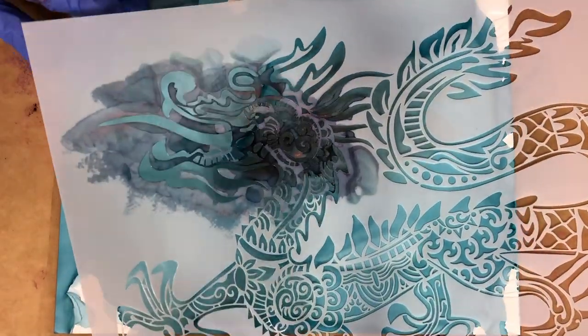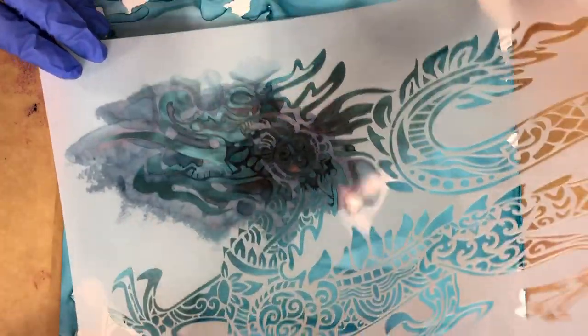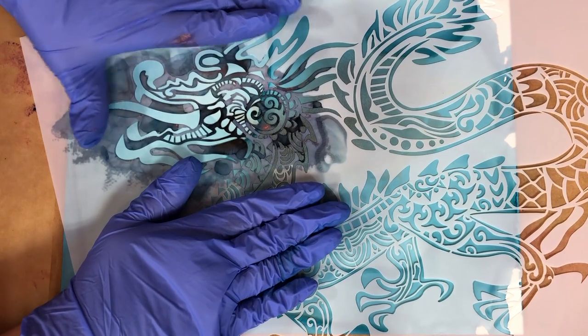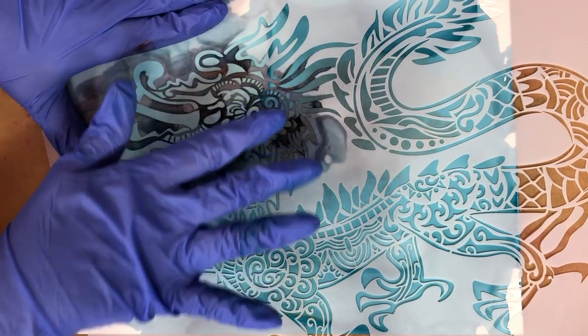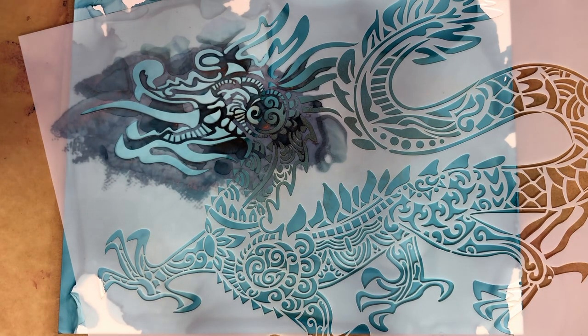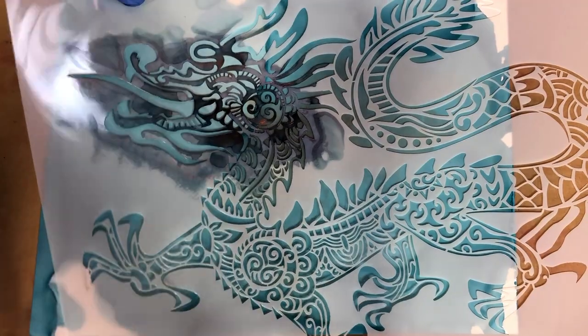I recommend if you're going to be doing brush techniques, have your inks available without the lid on so they're not something you have to fumble around with, because your hands might be full holding the stencil in place and the brush at the same time. So we're going to do a series to play with this. With one hand we'll hold the stencil in place so it doesn't shift, and with the other hand we'll apply the color.